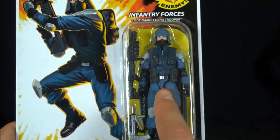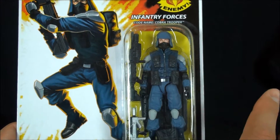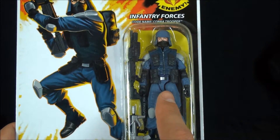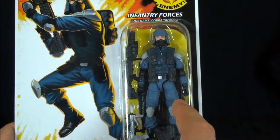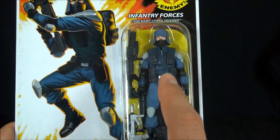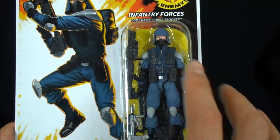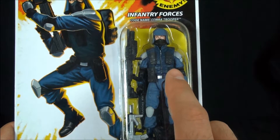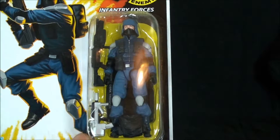I still think that Alley Viper figure is subpar compared to this one here. I don't know why, but when you put these guys up in a squad in an urban environment, man, these dudes really command a presence.